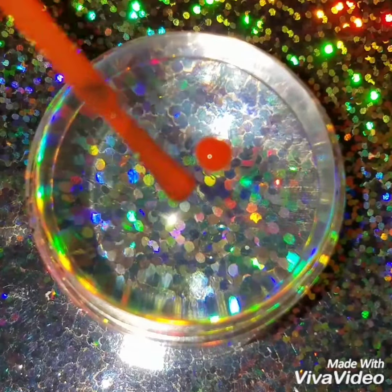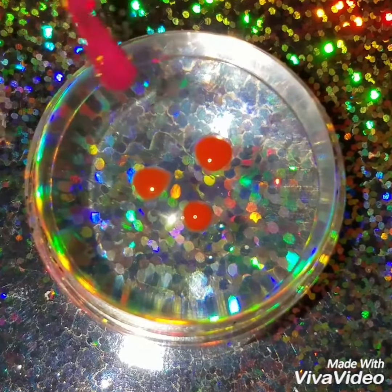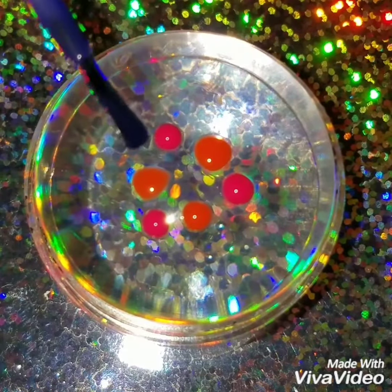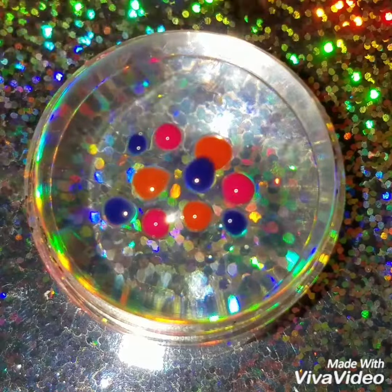I'm going to apply some different colors onto a clear jelly stamper. I'm using a lot more summertime colors — pinks, reds, blues and oranges. But you can add whichever colors you want and as many colors as you want.